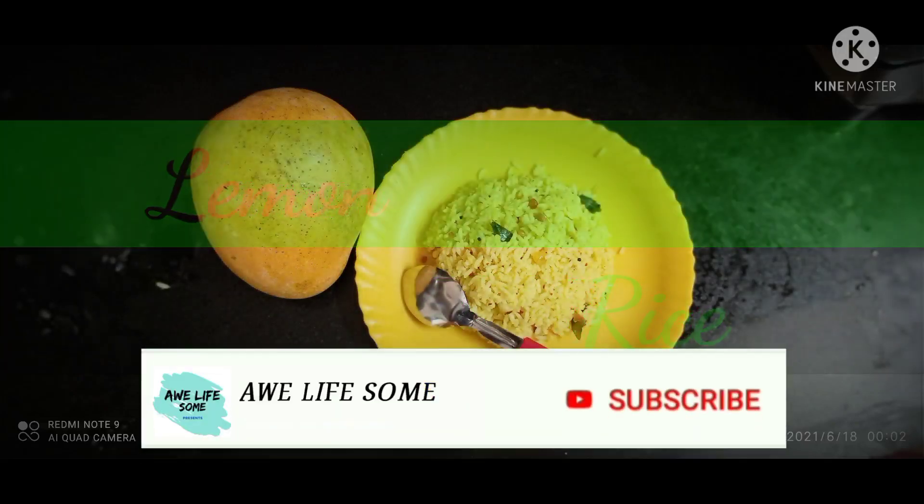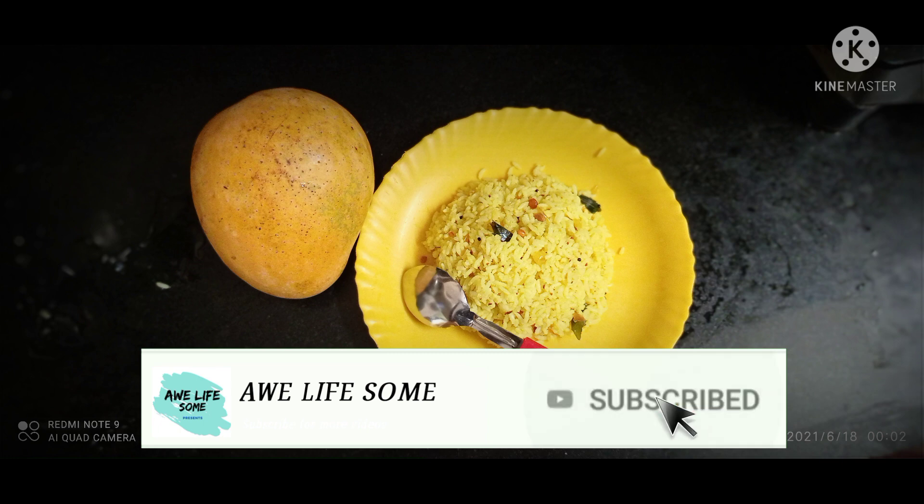Hi friends, welcome to our lives in channel. If you are watching our channel, please like, share and subscribe.